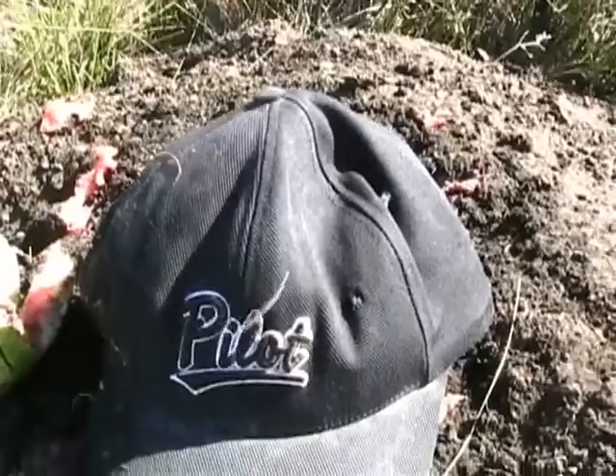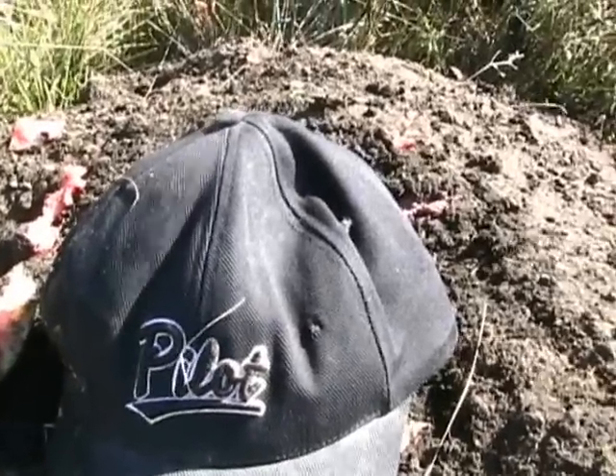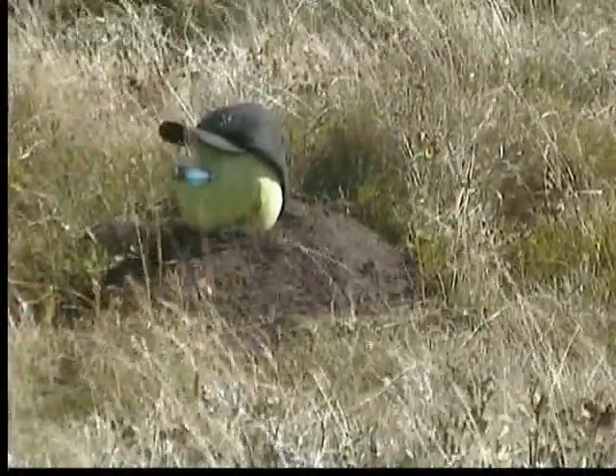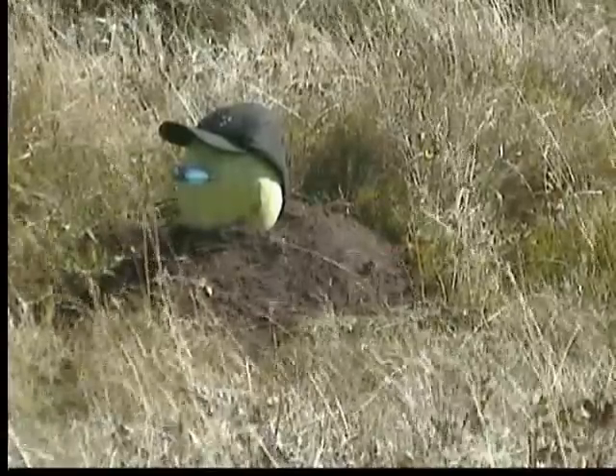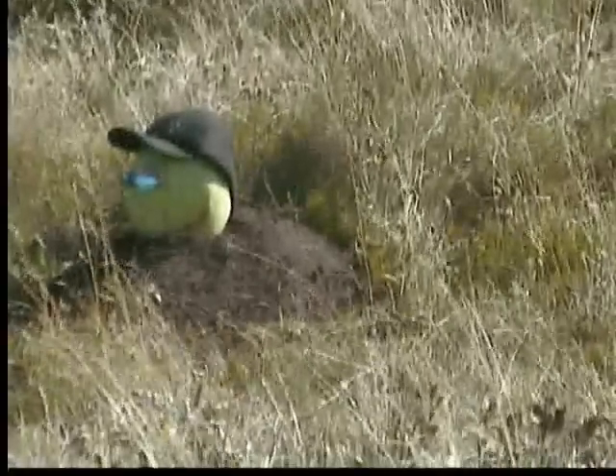So it is possible to hit stuff with a .22 at 400 yards. That's right — a .22 can hit stuff at 400 yards: watermelons, 2-liter bottles, and tripods.